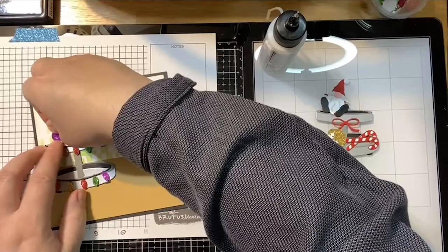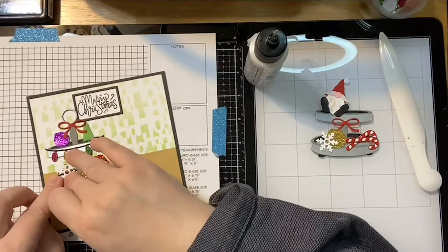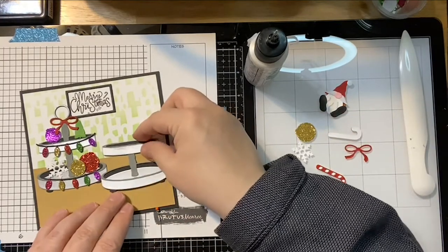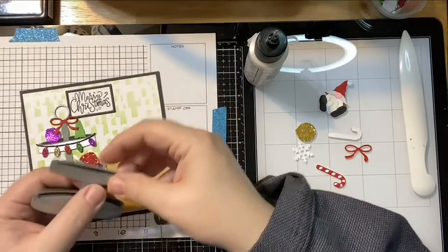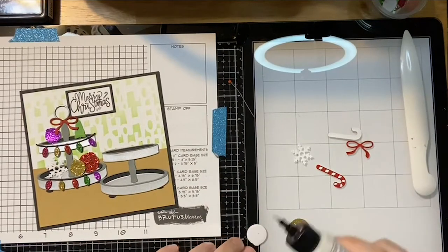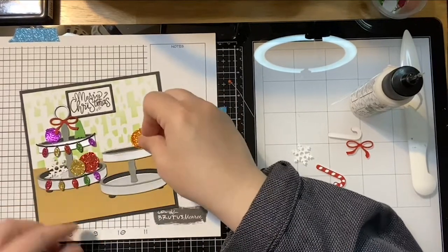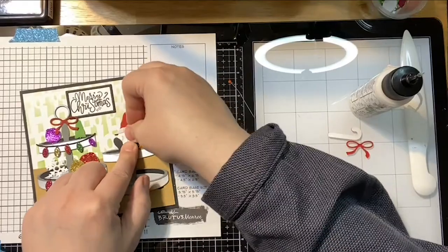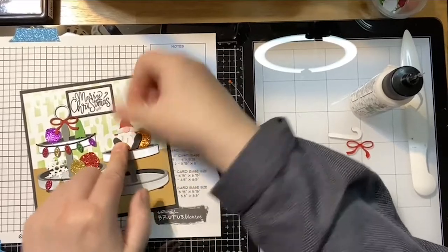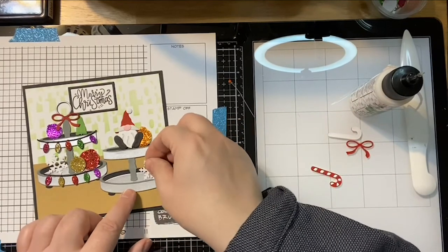We can put the bow at the top or here — there are a lot of different options. Let's put our tray on the card; it'll be easier to do the rest of it that way. Thanks for bearing with me as I get everything put together. I did try to do a little prep work so it wasn't too tedious, but there are just a lot of fun little pieces to work with. Let's put our other tray on — this time we'll just put the tray on right away.